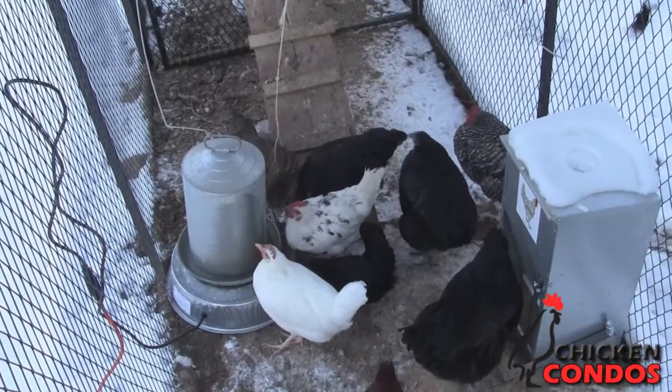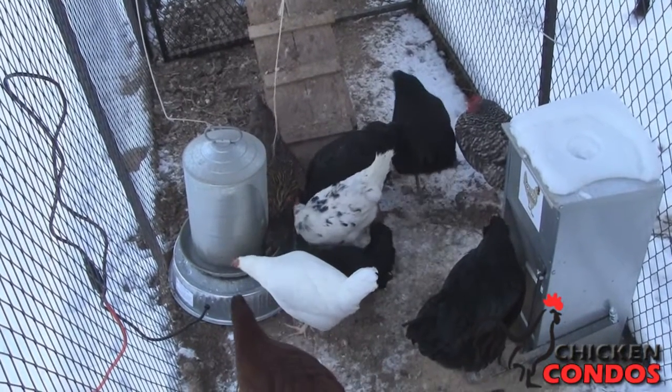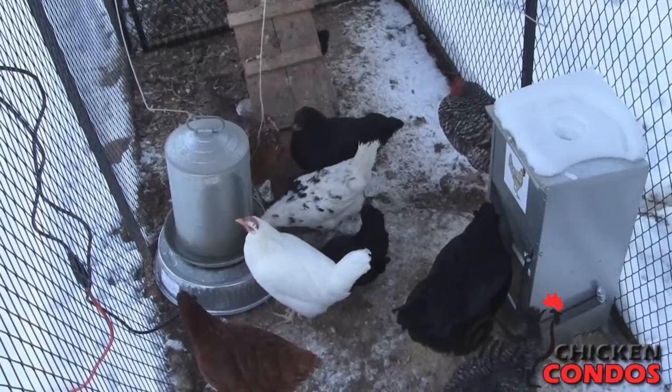A key advantage of metal founts is the ability to use the fountain in winter with a heated base to prevent water from freezing.